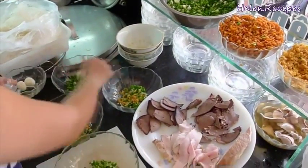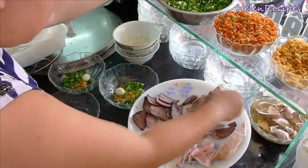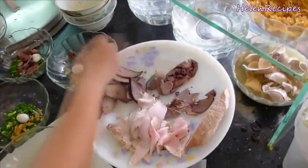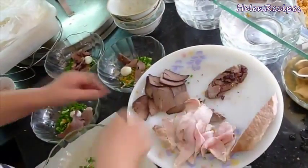Basically it's rice noodles served with pork broth and various toppings like pork liver, boiled pork, quail eggs, shrimps, fried garlic, and fried shallots.